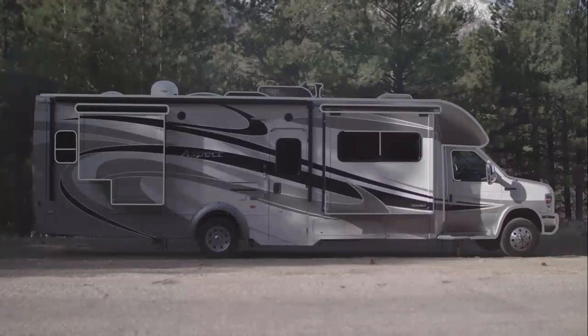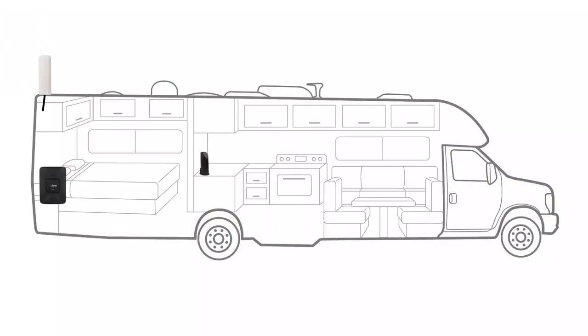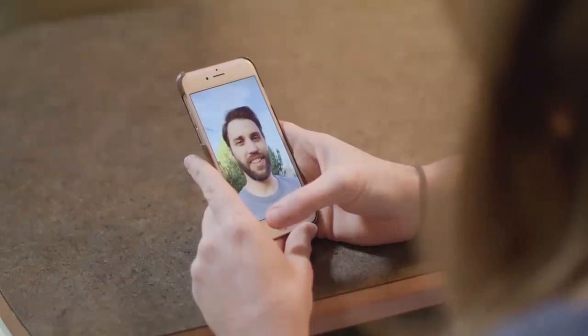The Drive4GX RV takes weak cell signal at your location, boosts it, and broadcasts that stronger cell signal into your RV, allowing you to stay connected both on the drive and at the campsite. This means you can place calls, send texts, and enjoy faster data speeds from within your RV.